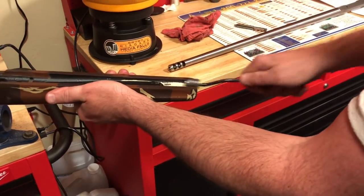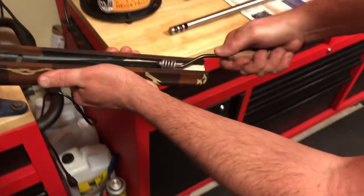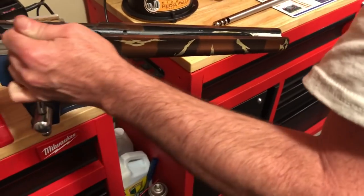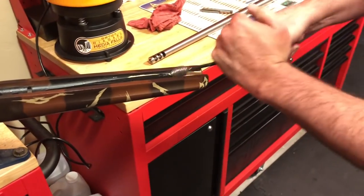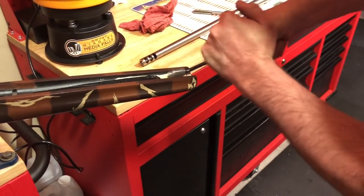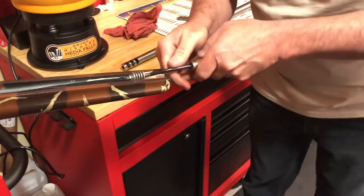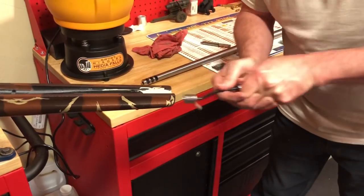Then we decided it was time to open up the stock, now that we had the barrel threaded for the action. This took about an hour and a half of chiseling away at this thing. We did use a large rasp as well as a little cutting tool, but it's a lot of work to get the Boyd's stocks opened up for the larger diameter barrel.